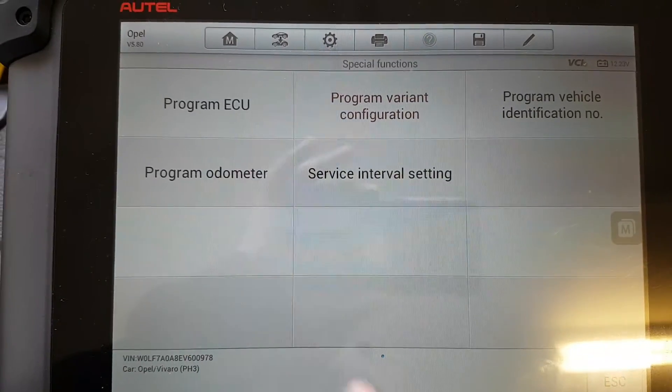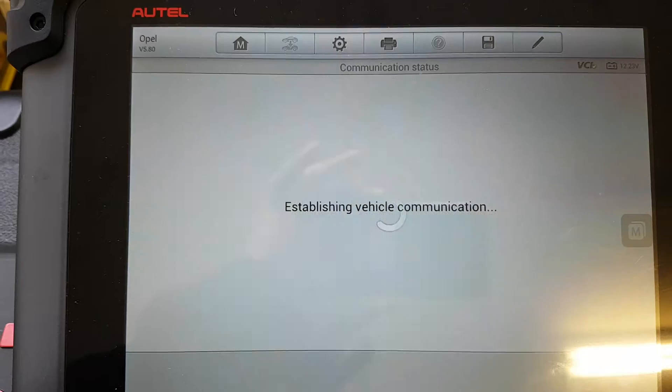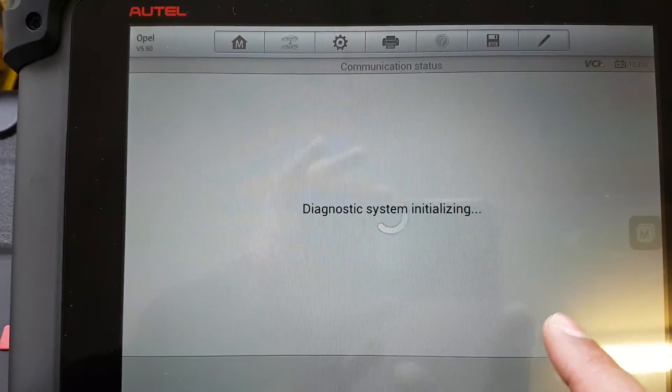You can program in all sorts of different things — change the mileage, program in the new ECU, and that's just on the instrument cluster. You've got other things on the engine as well.